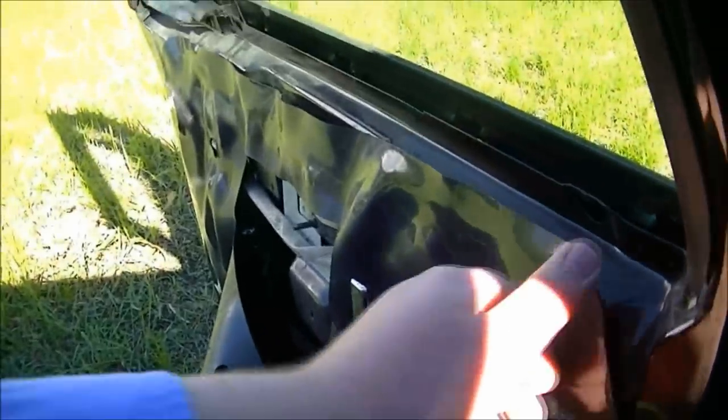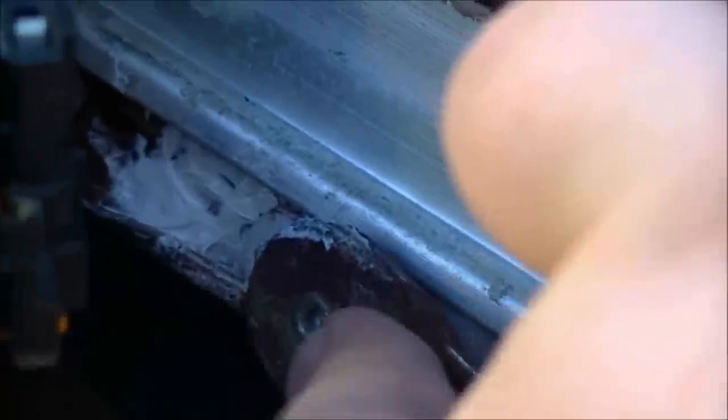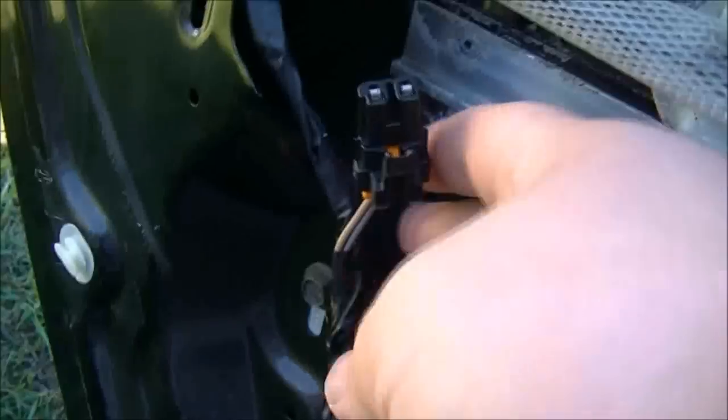Now what you need to do is pull off this water barrier. I accidentally ripped it — this was the first door that I did. So I'm just going to peel one side. I also forgot to plug in the electric locking mechanism. Now, when you're replacing a clip, this right here is the regulator arm, and this snaps into the plastic clip that's on the track there. In order to get that piece out you need to pry the track open, which is why I unplugged this because it was getting in the way.